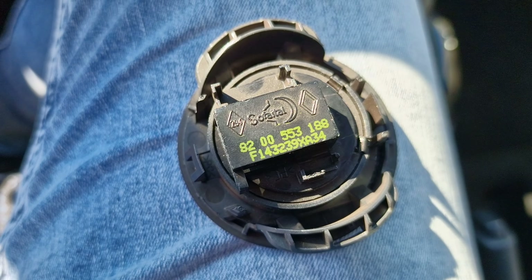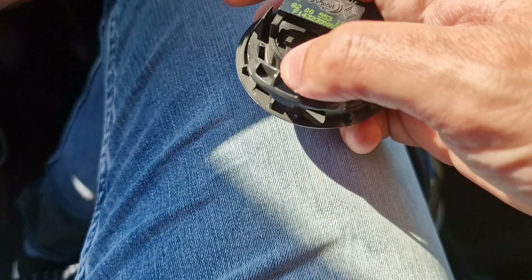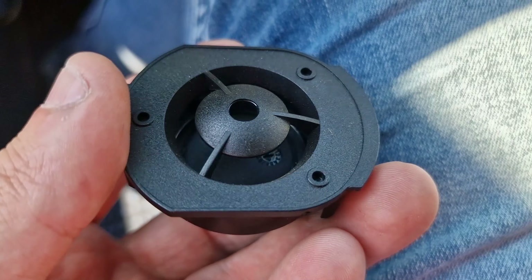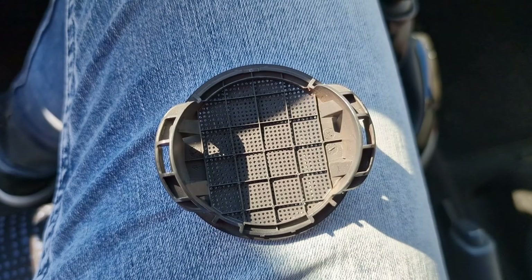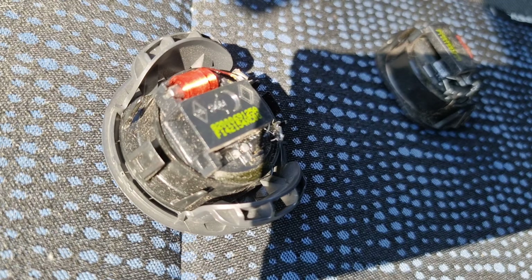The only thing you have to do is get this out. Hopefully you guys can see it — they're fake. And then you have this little cap without the fake tweeter in it, which you replace with a real one.